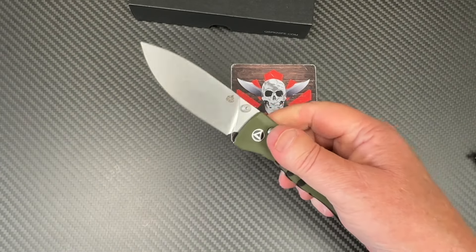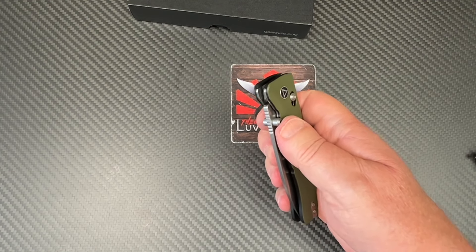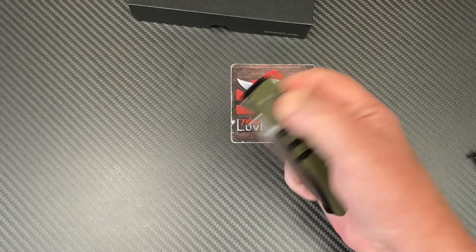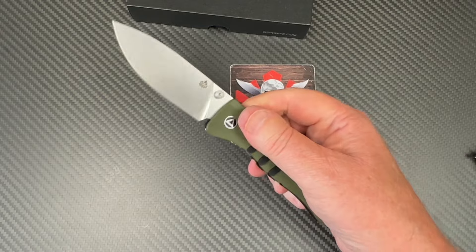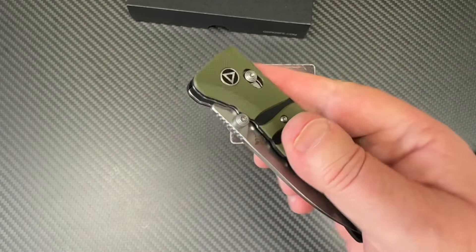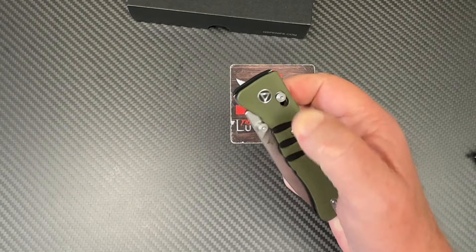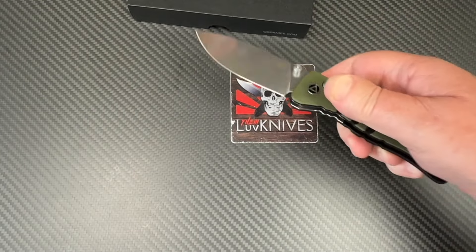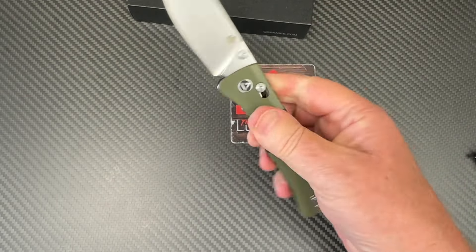That's actually a pretty stiff detent for a glide lock / crossbar lock type of mechanism — usually these are pretty easy to throw out. That spring is holding the blade in really, really well. But when you retract it, it drops just like that.